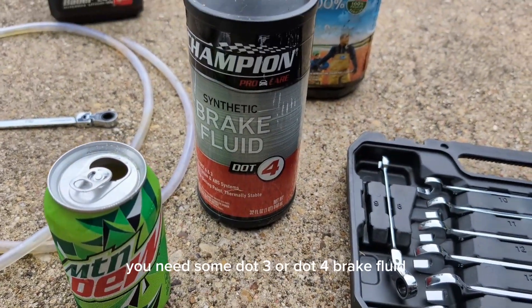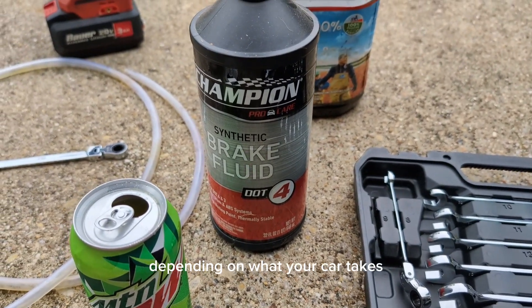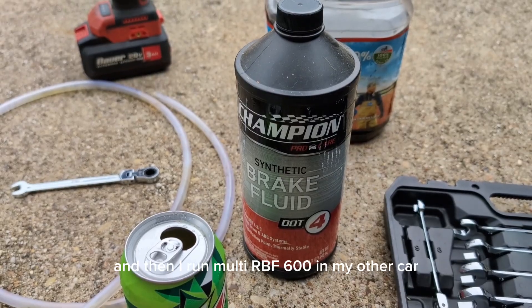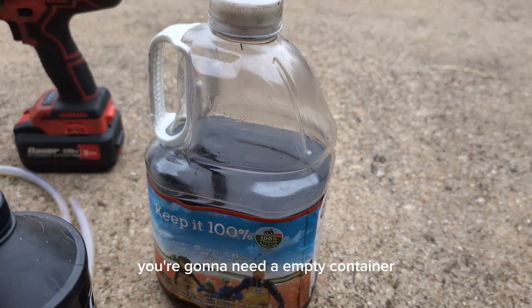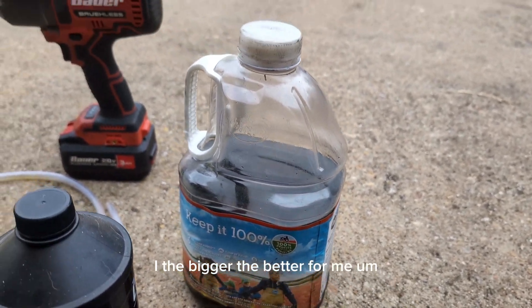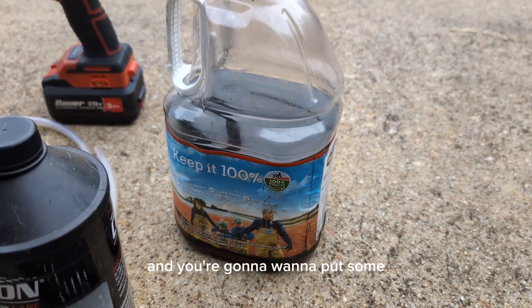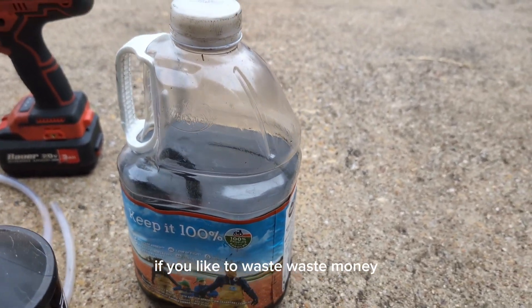You're going to need some DOT 3 or DOT 4 brake fluid depending on what your car takes. I run DOT 4 on this one and my other car. You're going to need an empty container — the bigger the better. And you're going to want to leave some old brake fluid in there, or you can put some new fluid in if you'd like to waste money.